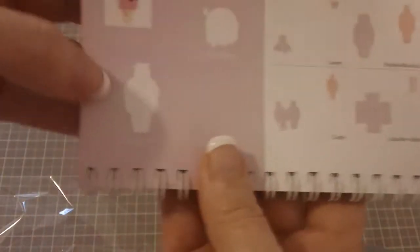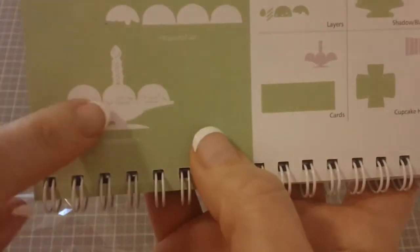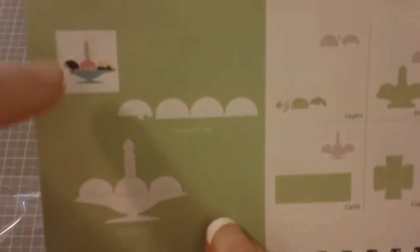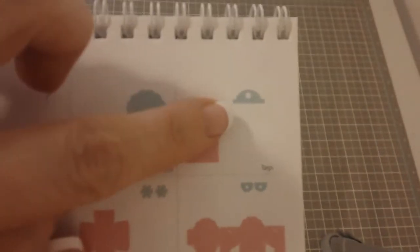I did an ice cream cone at two inches and I cut off the little strawberry because I didn't want that part on there. Then the last one I did was this ice cream scoop and I cut off the little candle part. For the tag, I did the big tag at three and a half inches and the smaller tag at three inches — it was on page 51. It isn't the scallop one, but that was a cute one; had I seen that I probably would have used it instead.